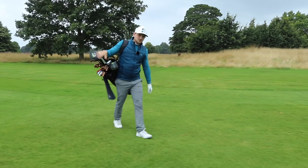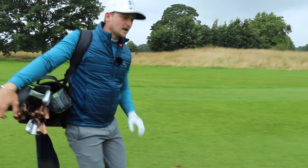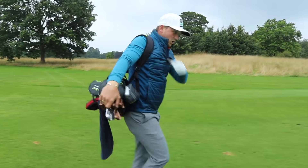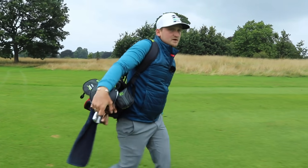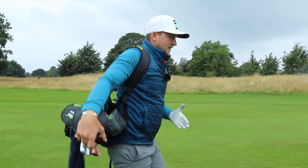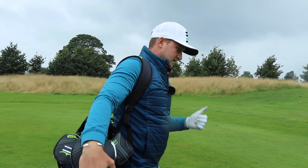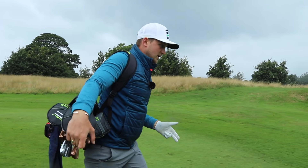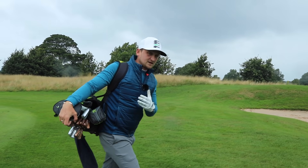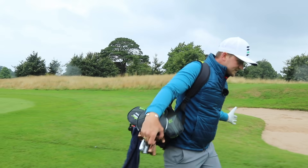Have you ever thought about actually just making a golf swing? It might sound crazy, but I honestly can't remember the last time I did this. If you're going to do this, there are just a few rules I want you to live by: good grip, good stance, good posture — grip it and rip it. I don't think many golfers can remember the last time they did it, and this is definitely a video I need to live and breathe myself more.